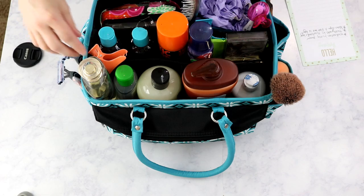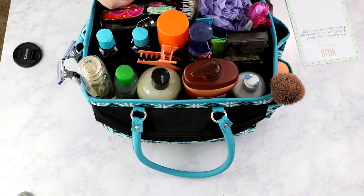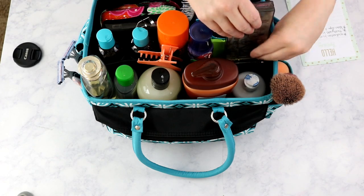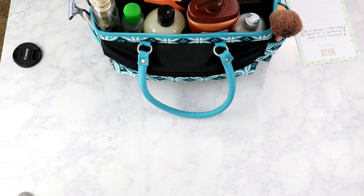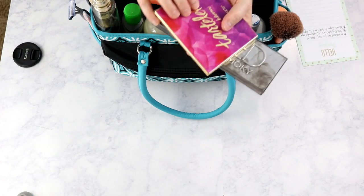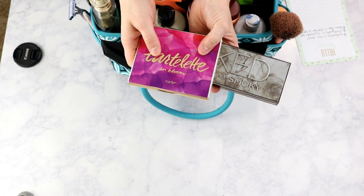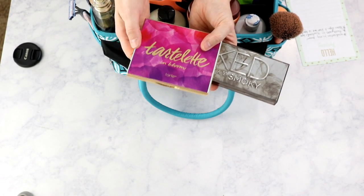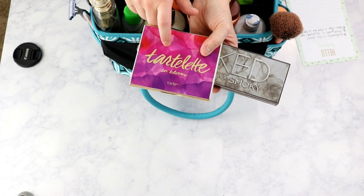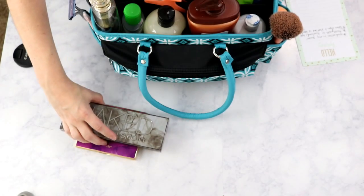Now we're moving to the middle section, which is one gigantic compartment. I have two clippies clipped to the side that I use when flat ironing my hair in sections because my hair is so thick. Inside, the first things are my eyeshadow palettes — these are the only two I'm taking. I've mentioned it before: the Tarte Tartelette in Bloom is one of my favorites, and my Urban Decay Naked Smoky. Once I find something I like, I stick with it.